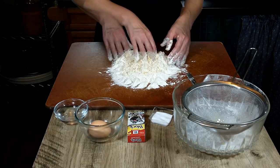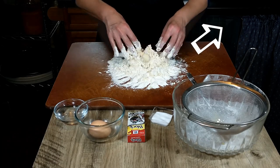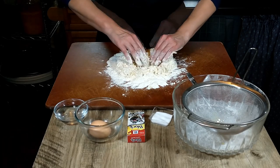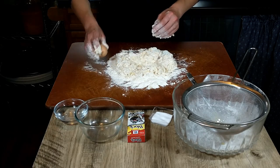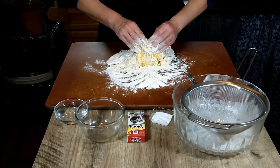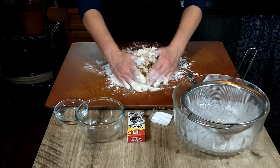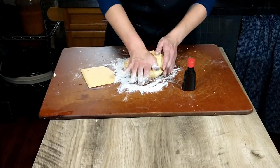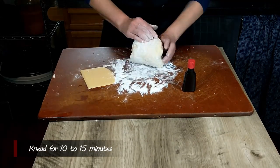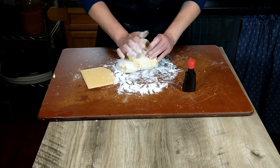We do have another video on our channel showing more in depth what you need to do to make a nice homemade egg pasta. This is looking pretty dry — I might actually just add that third egg. I'm just going to keep mixing this. As you can see, this is pretty easy, not much to this. We're going to go ahead and knead this for about 10 to 15 minutes until the dough is smooth and elastic.